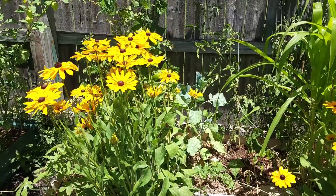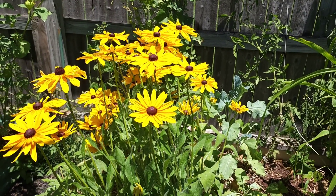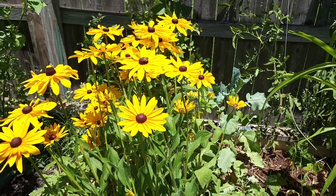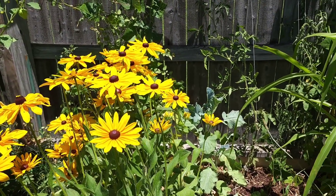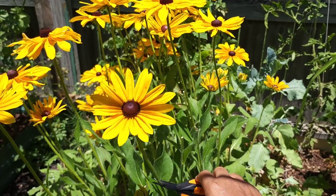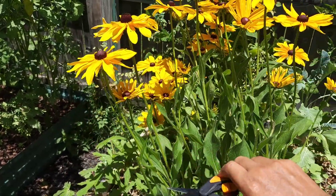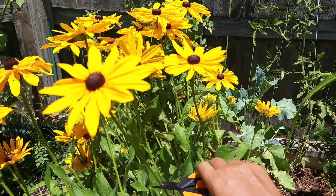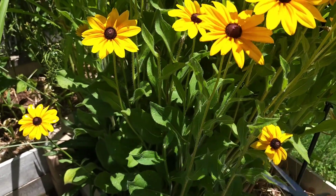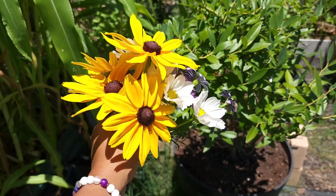While I'm out here I'm going to grab some of my rudbeckia and bring those in the house too. Even though I already have some inside, they are starting to die so I'm just going to cut some more. I'm noticing a lot of little bees out here, so I'm going to try my best not to disturb them. I'll cut that one, and that one — wait for the bee to go — grab this one and that one. I don't want to get too many. I got myself a cute little bouquet and I'm going to bring them inside.